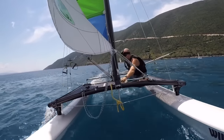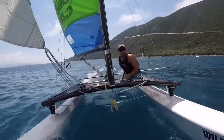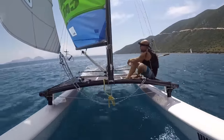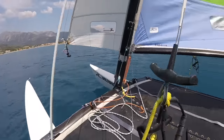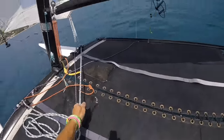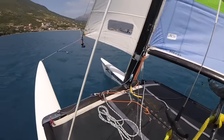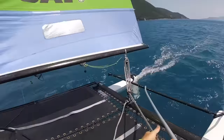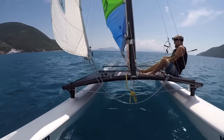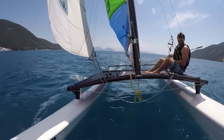I'm keeping the mainsheet in the middle so we have the maximum amount of range on the mainsail — how much we can bring it in. Sitting on the sidebar, feet under the toe strap for security. Get the boat on a close reach and then start to bring the mainsheet in until the hull starts to lift. I'm going to put this leg back here so it's a bit easier to un-cleat the main.